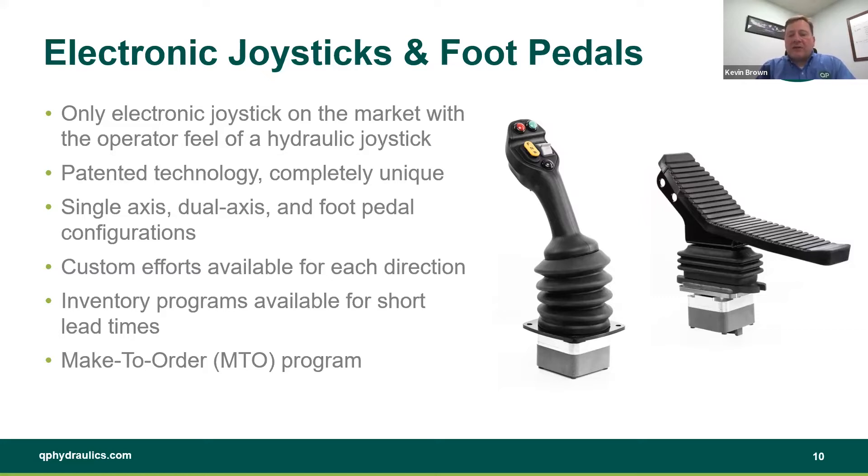Understanding all of those little idiosyncrasies of joysticks, we started to design our electronic joystick. One of the things we wanted to do was reduce the cost of the electronic joystick while keeping the same feel and function for that operator. We did that in two ways. First off, everything that you see above the mounting plate is common to our hydraulic joysticks.